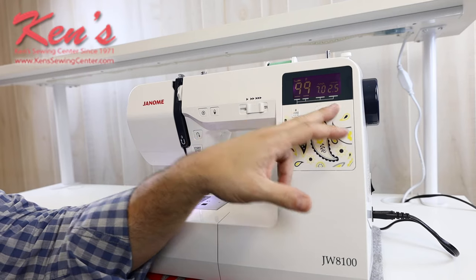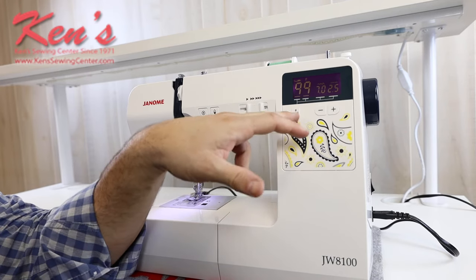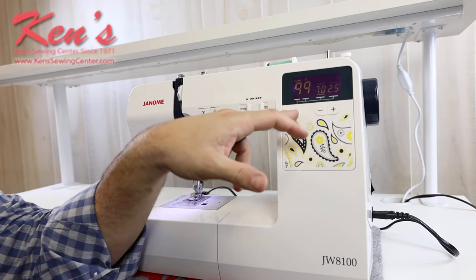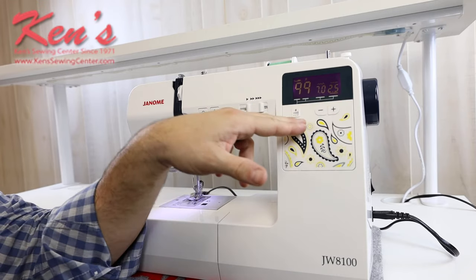I can adjust my width and my length on all my sewing patterns just by going here to my mode and making sure that I've got my underscore under the width. If I want to change the length, I'll just hit that button again.